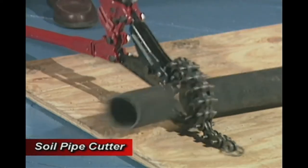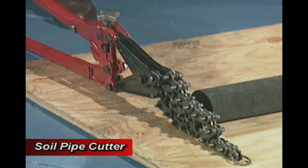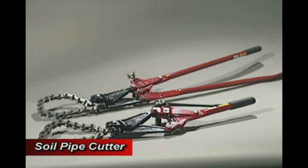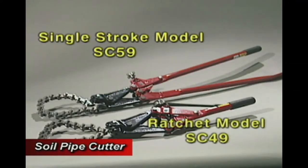Soil pipe cutters are the fastest way to cut through cast iron soil pipe, clay pipe, and small diameter concrete pipe. The soil pipe cutters are available in the single stroke model and the ratchet model for close quarter cutting.